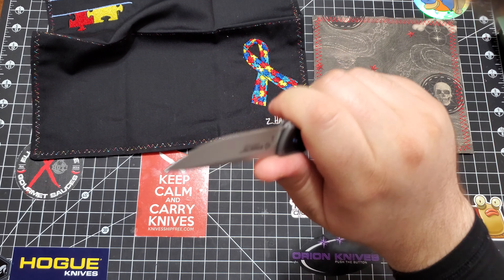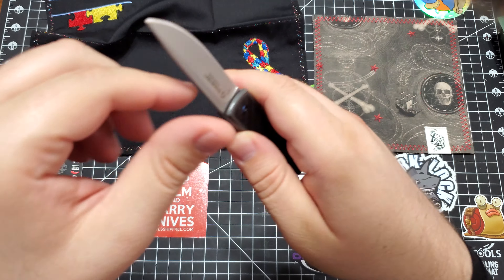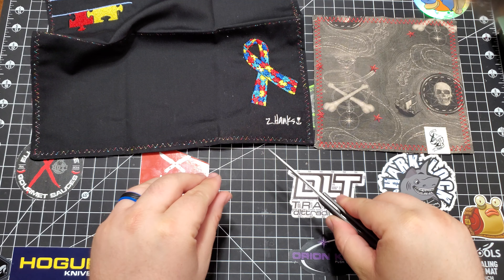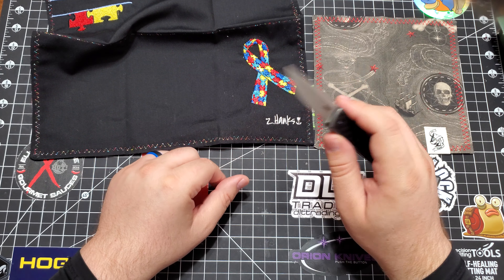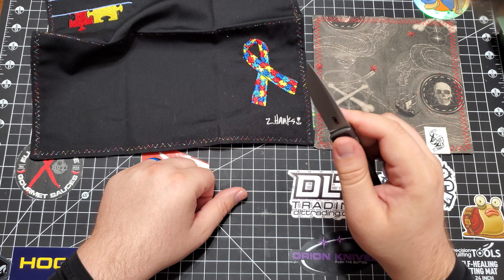8CR is enough to get gentleman cutting done. You're not going to be making feather sticks or trimming fat wood with this. You're going to be opening an envelope — pinkies out — cutting your steak, filet mignon. I would have the steak asparagus please. That actually sounds good. I'm doing this right before dinner.